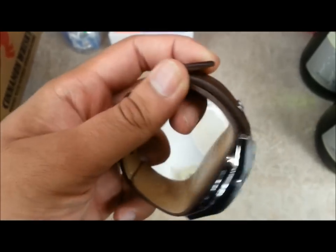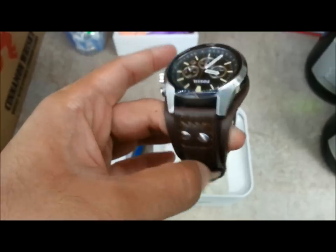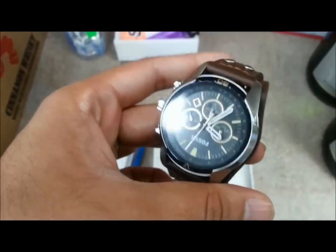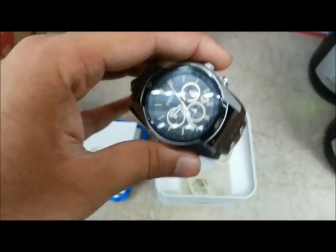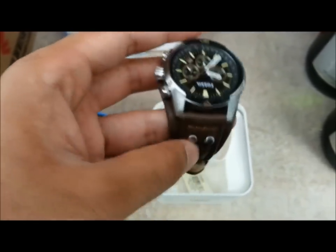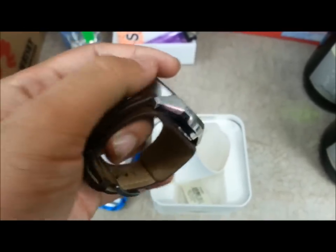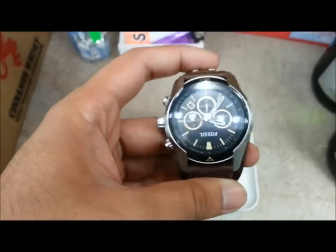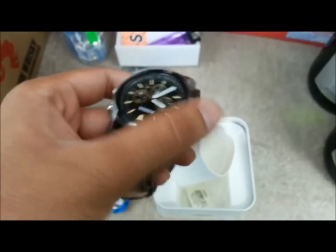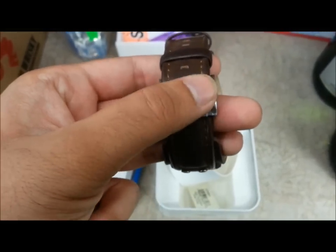It has leather straps — leather cuffs made from genuine calfskin strap leather. The bandwidth is 22 millimeters and it has the feature of interchangeability. If you don't like the design you could always change it, as long as it has the requirement of 22 millimeter bandwidth. It has a strap-on buckle.